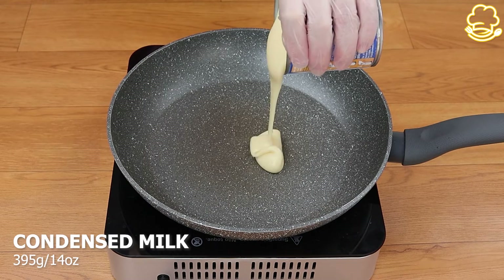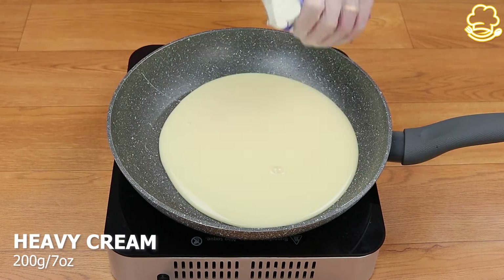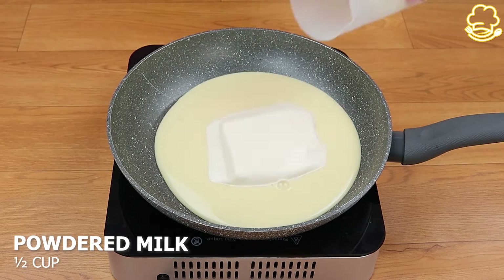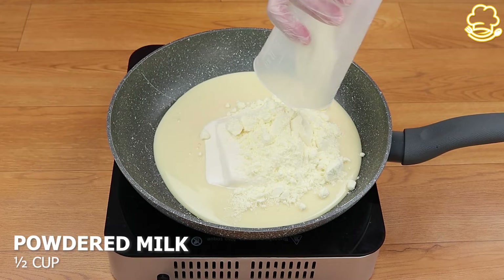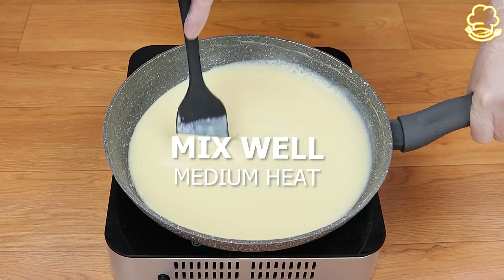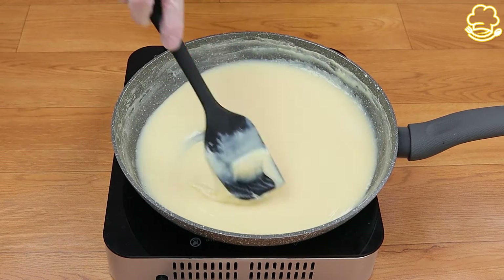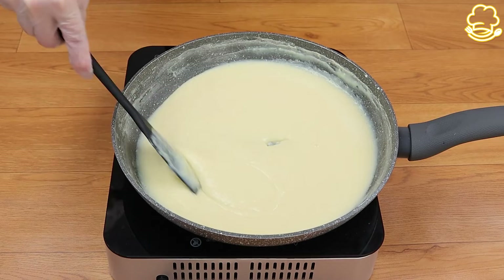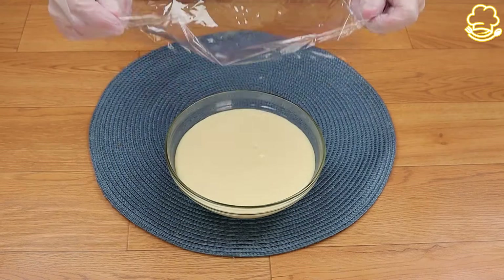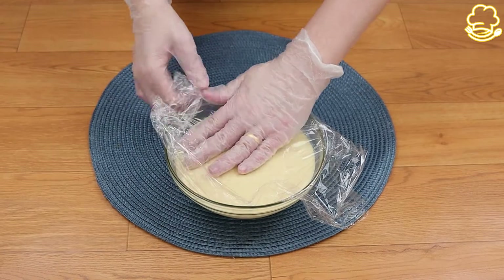I start by putting 14 ounces of condensed milk in a pot, then 7 ounces of heavy cream, half a cup of milk powder, and mix it very well. While it's cooking you have to keep mixing it until it looks like this. Now I'm going to cover it with some plastic food wrap and put it away to let it chill.